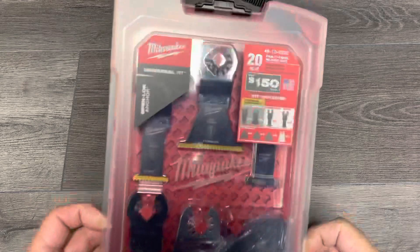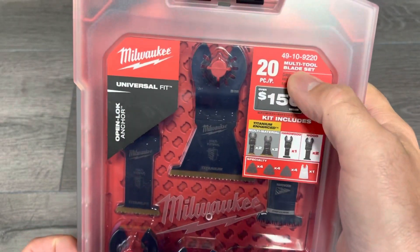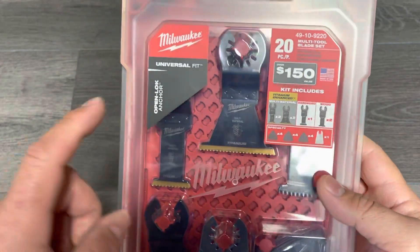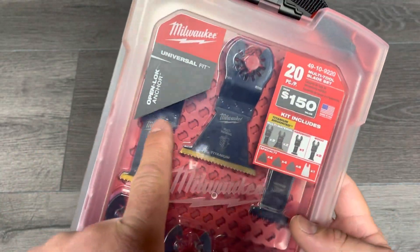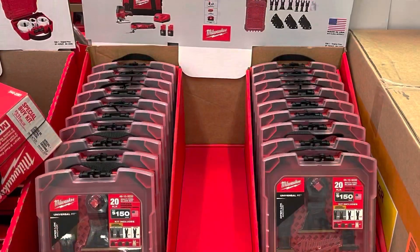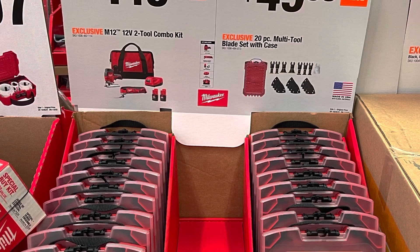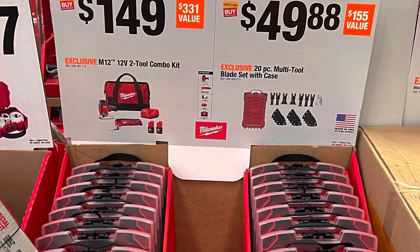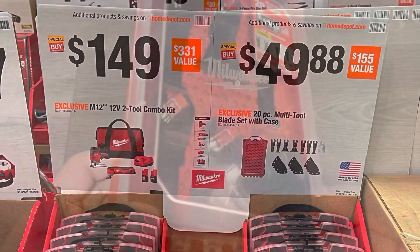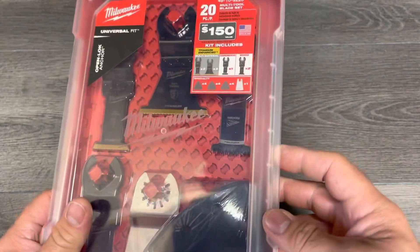Today we have the 49-10-9220 multi-tool blade sets - a 20-piece set, universal fit, open lock anchor from Milwaukee, exclusive at Home Depot. Just picked it up for $49.88 in the holiday bins for the 2021 Black Friday specials. I have not seen this before - it appears to be out already but I've never seen it before.